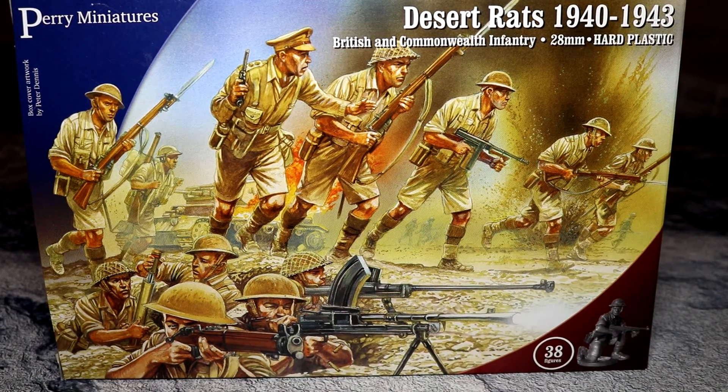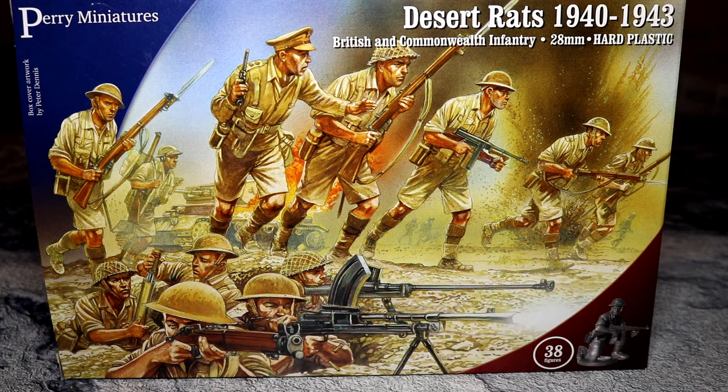Greetings and salutations, this is Imperator Vespasian and it's just your sidekick. Hello. Today we are having a look at the Perry Miniatures Desert Rats of 1940 to 1943.